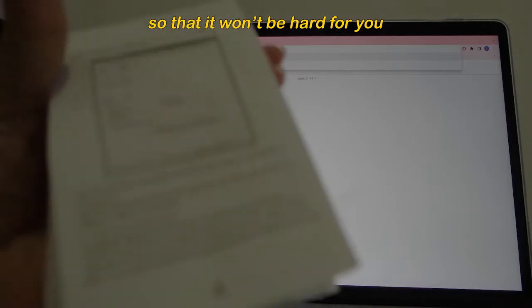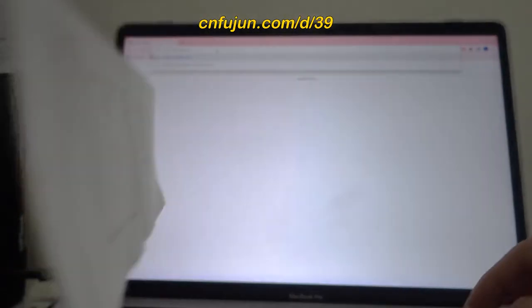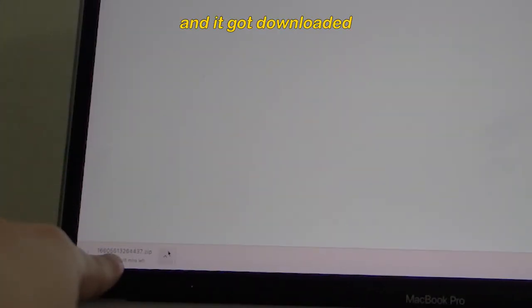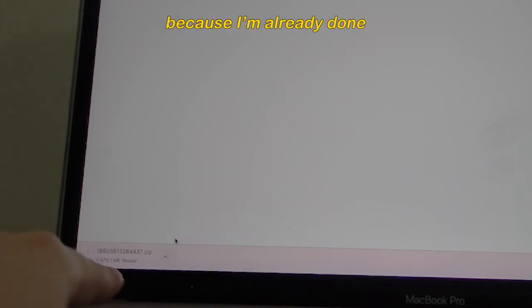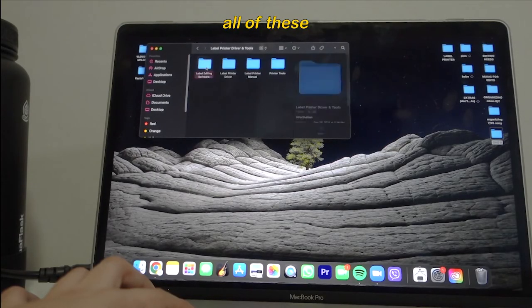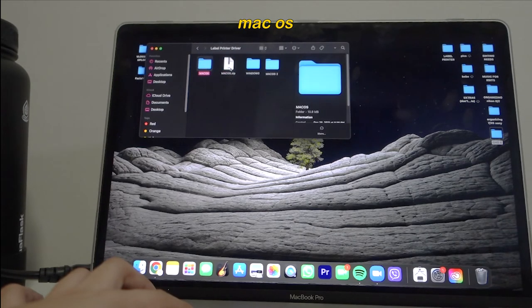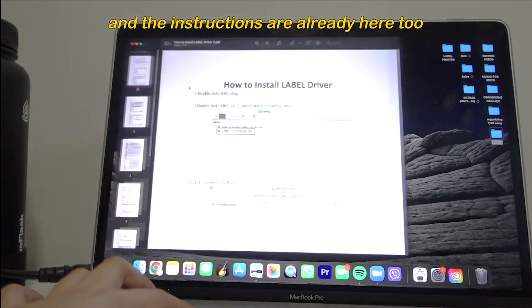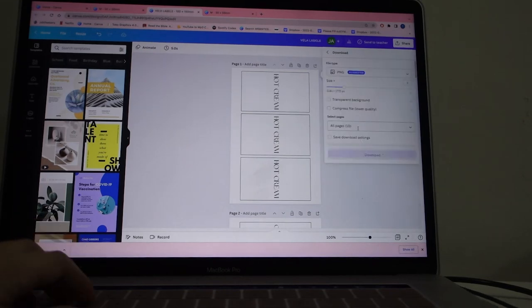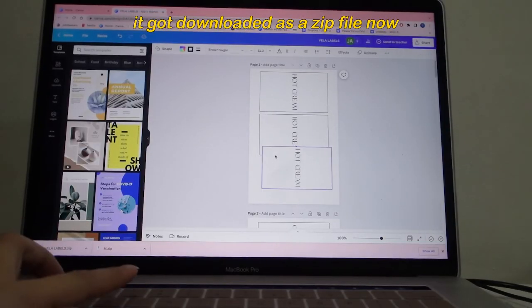To make it easier, there's a note to go to cnfutune.com/d/39 to download the driver. It downloads right away. It will show label printer driver and tools — you can choose Android, Windows, or Mac OS. There's a zip file and the instructions are included right there. Very simple. I already downloaded mine so I won't download it again.